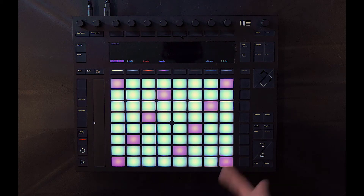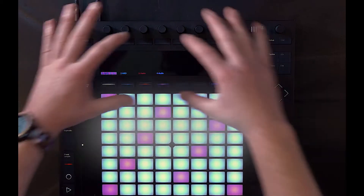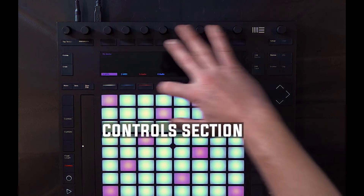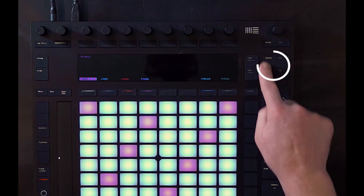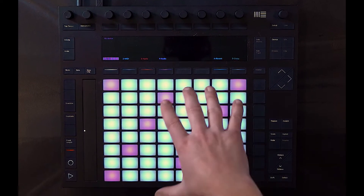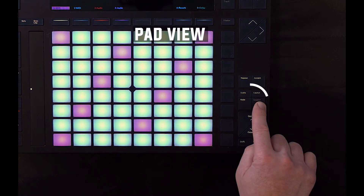So let's take a look at this thing. The layout is actually really simple — it's broken up into two main sections. The top half is the controls section, and that includes the screen, these two rows of buttons, and the knobs across the top. The control section is broken down into four modes that you can toggle over here. The bottom half of the device is the pad view, which has two different modes that you can toggle right here.